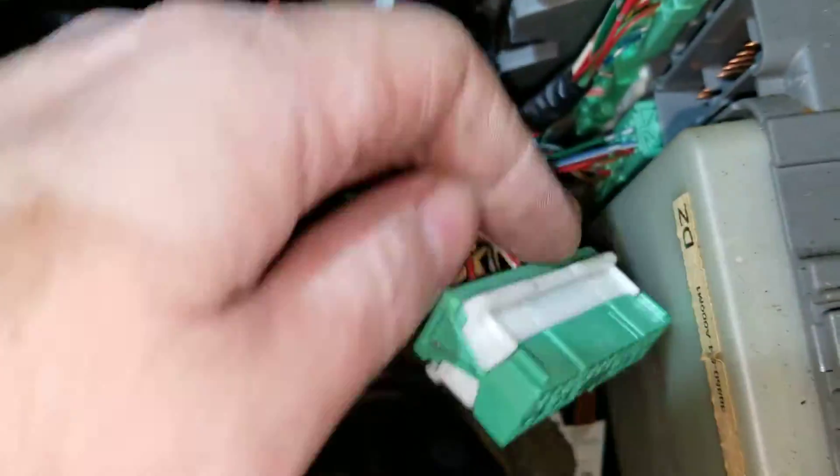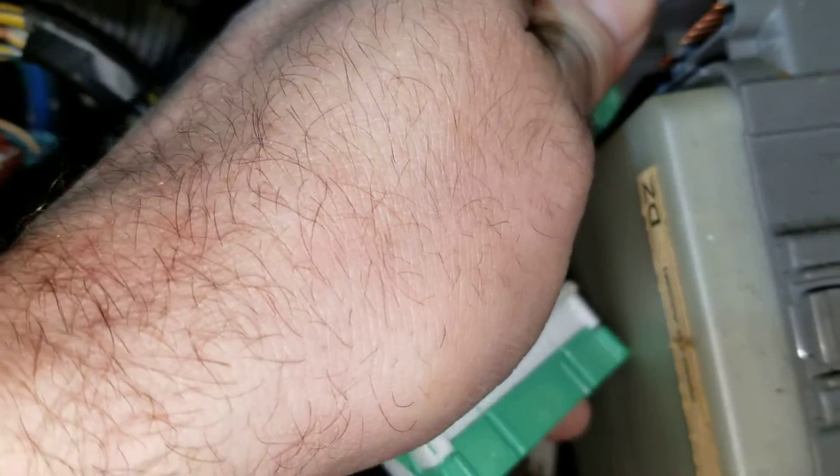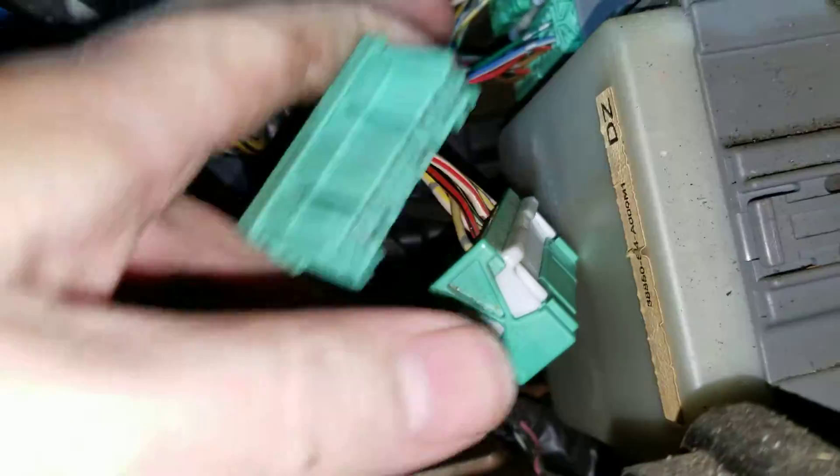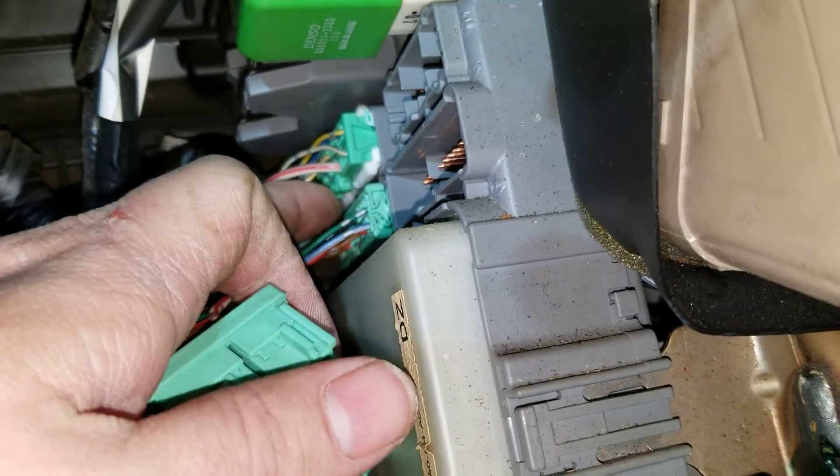Next thing we're doing here is we're pulling out all these sensors and wire harnesses. All you gotta do is push those little buttons right there, push them in and they should pop out.